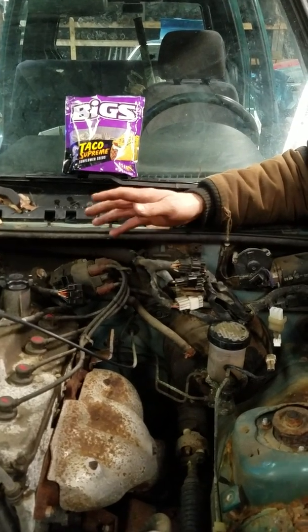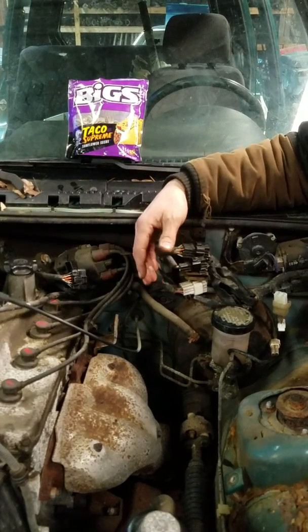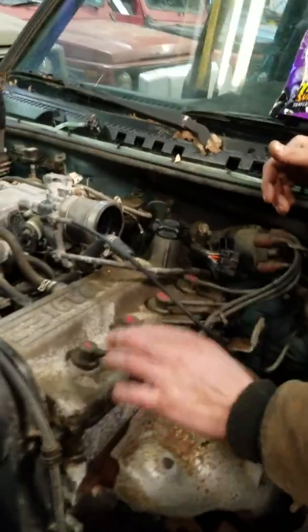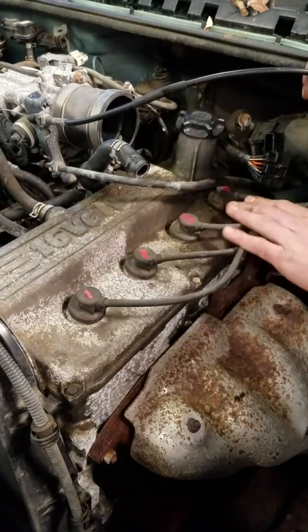We got the battery still hooked up — I got a charger on this one because the battery is not very good — because we need to crank the engine over and build up the pressure in each cylinder. Like you've seen in my other video, I have the spark plug boots labeled one, two, three, four because you don't want to get these mixed up.